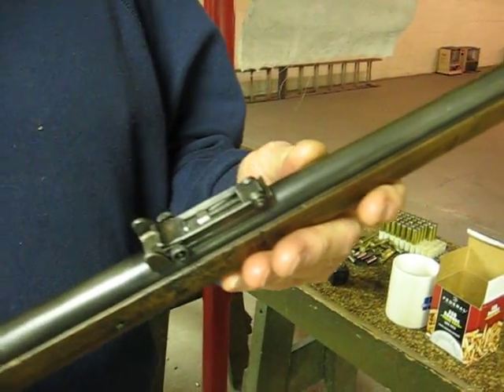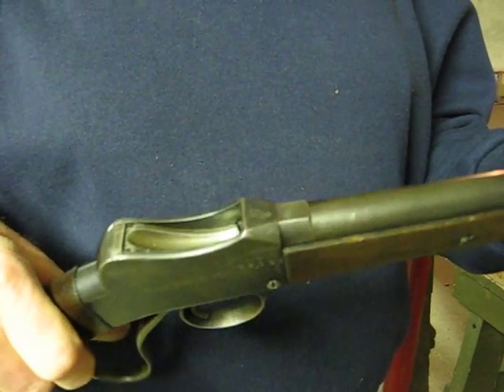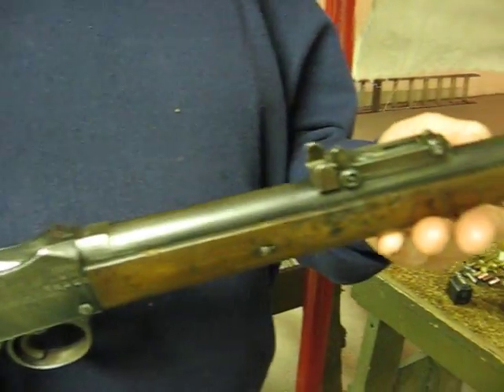It was originally made for a cartridge called .310 Greener, which looks like a .32-20. This particular rifle is a rechamber in .32 Winchester Special.